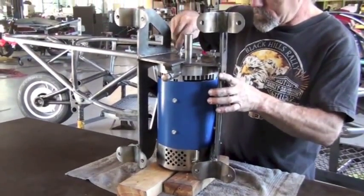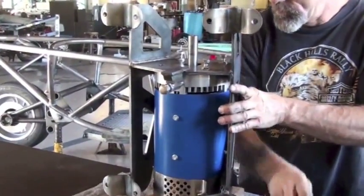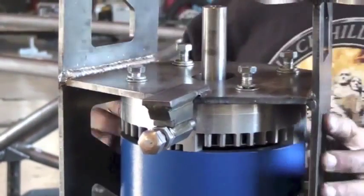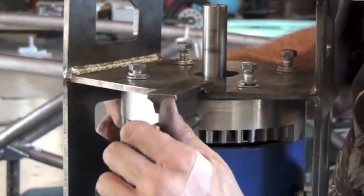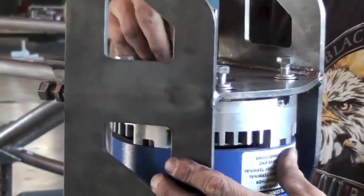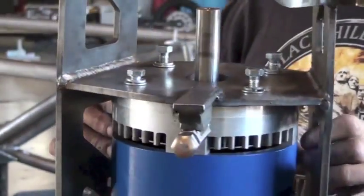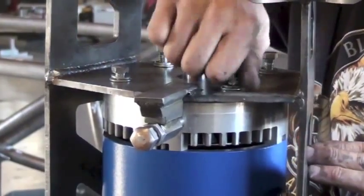We're just going to put these through and hand-tighten them at this point — we don't need to tighten anything permanently yet. You'll notice that these bolts fit through slots, and you can see the frame move a little bit. The slots allow the motor to be adjusted when it's in the vehicle to allow us to tension the chain with that adjusting bolt. So here we can see everything's connected but not fastened tightly yet.